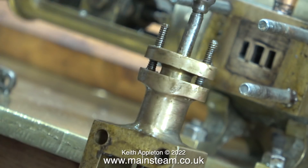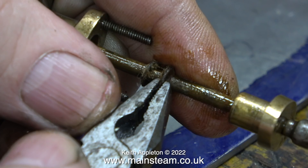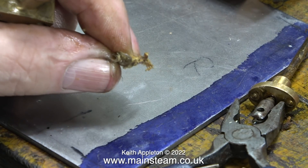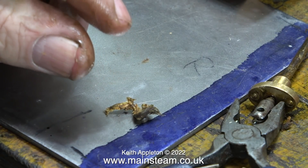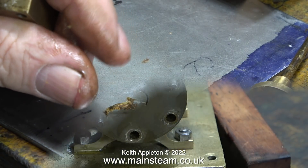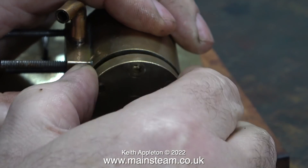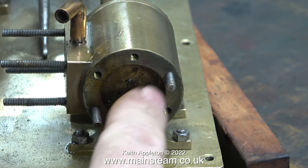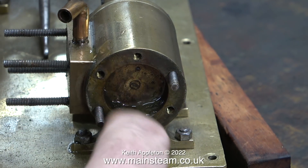I want to have a look at the condition of the gland packing. This is the stuffing gland on the steam chest - I've removed the nuts and what I find inside is some extremely hard gland packing that's been in there for many, many years. As you can see, the engine has been run dry because the gland packing I've just pulled out of the steam chest doesn't seem to have any oil on it anywhere.